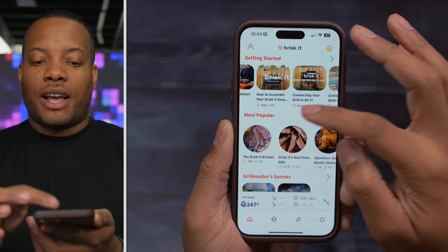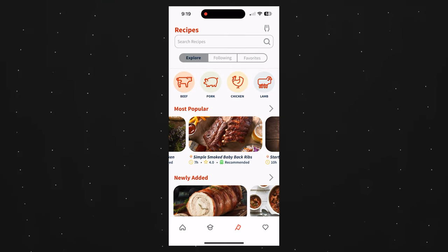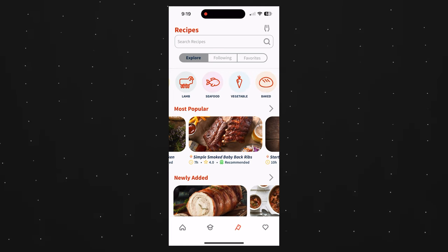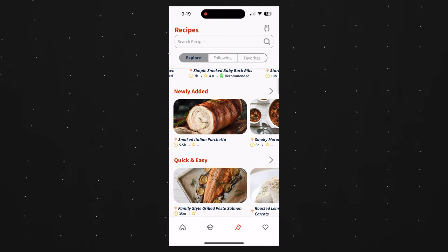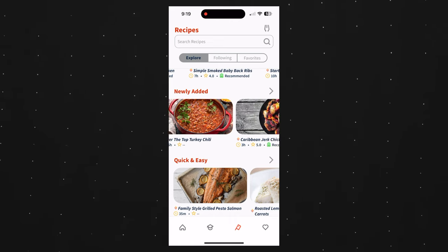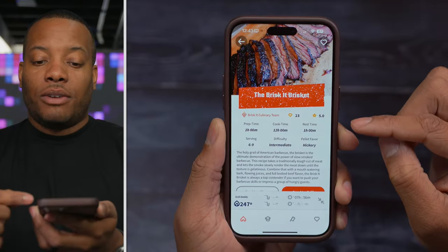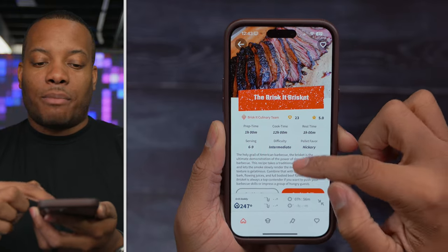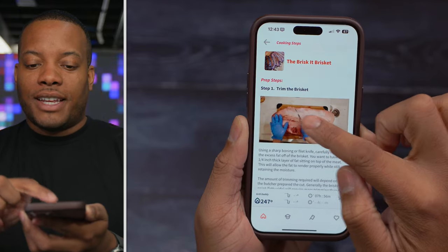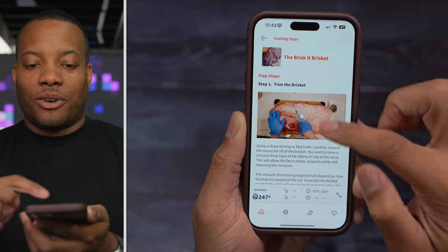The app also has videos on how to assemble the grill and connect to Wi-Fi, plus a decent amount of recipes separated by beef, chicken, or different vegetables. You can scroll through recently added recipes, and it's not just meats — they also have actual recipes for things like chili, so there's a really good variety. Tapping on a recipe like brisket shows you the cooking time, rest time, and walks you through the different cooking steps, though I noticed one video wasn't available yet.